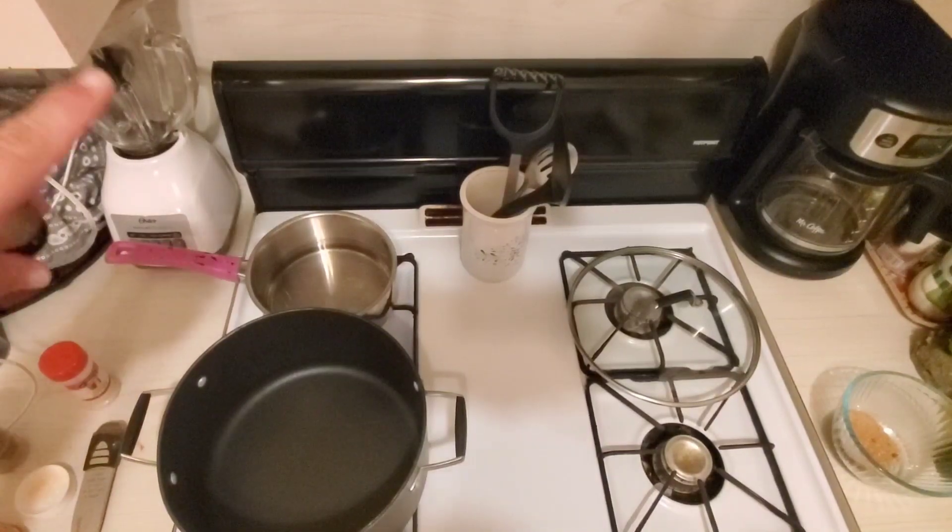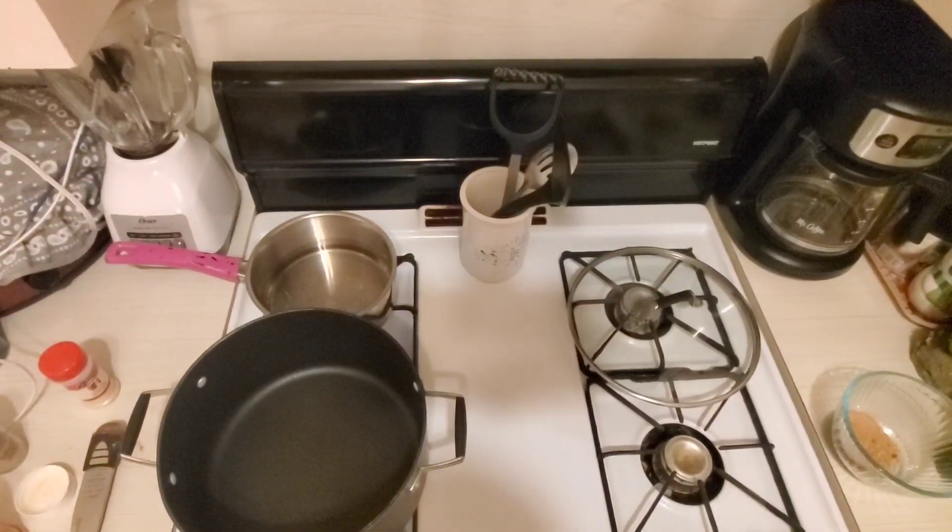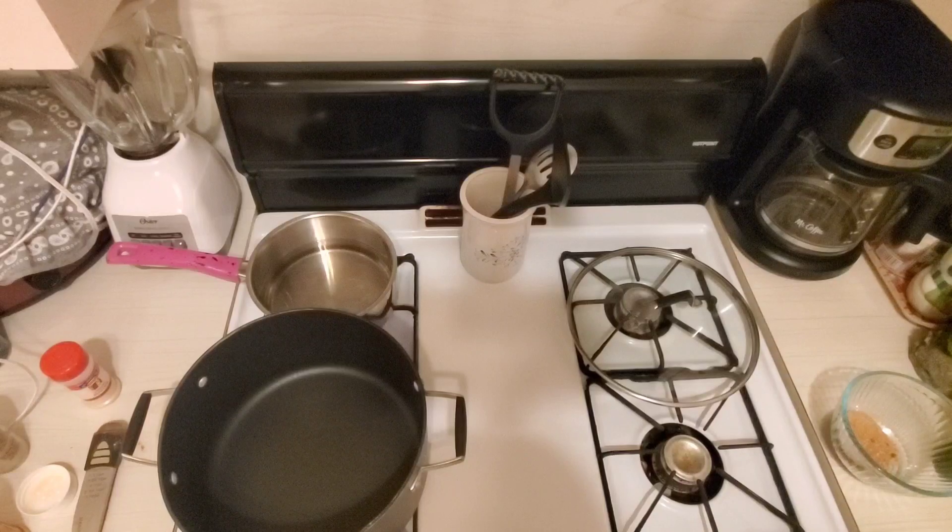I'm going to start off. I've got three and a quarter cups of water in that back pot that's heating up. I want to put some bouillon in there — probably Better Than Bouillon, but I'm putting bouillon in there.